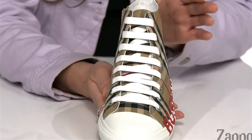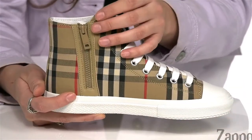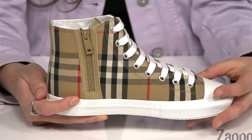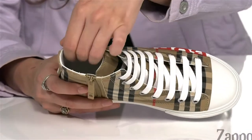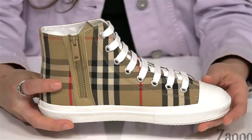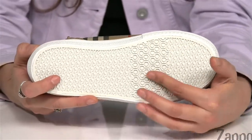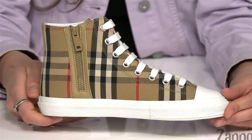Up front is a lace-up closure ensuring that secure fit. There's a zipper here on this side to easily slip in and out of these guys. Inside is soft lining that feels great against your little one's feet, with a smooth leather insole for plenty of comfort. It's all on top of a rubber outsole that is textured for plenty of traction. These are definitely an essential for all the little fashionistas out there — grab your little one a pair, they're from Burberry Kids.